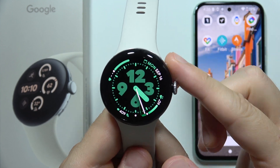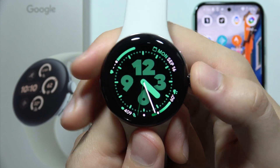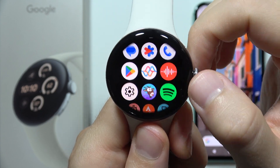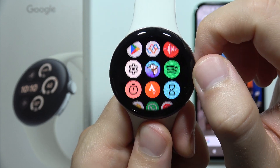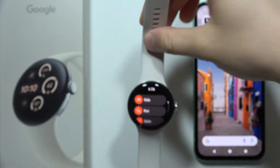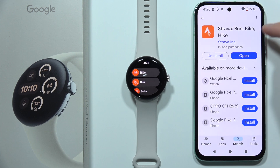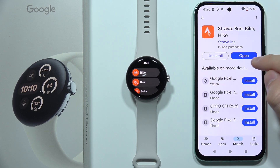If you want to connect Google Pixel Watch 3 to the Strava application, first you have to make sure that you download Strava on your watch using the Google Play Store. As you can see, I have the Strava application on my Google Pixel Watch 3. You also have to make sure that you have downloaded Strava on your phone.